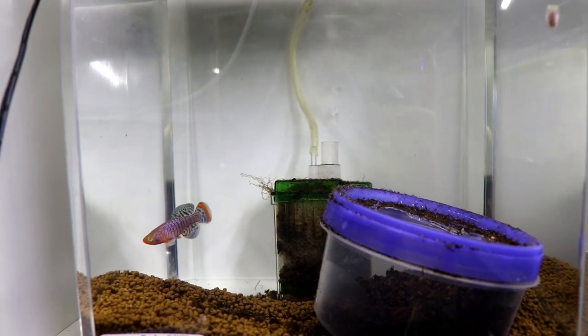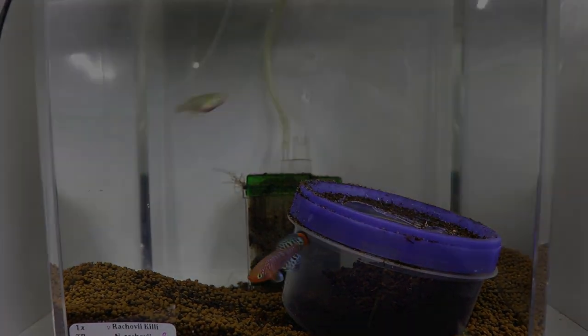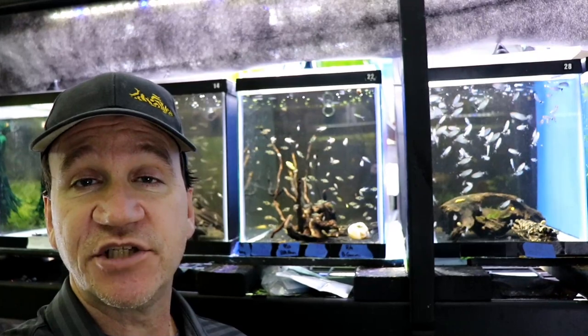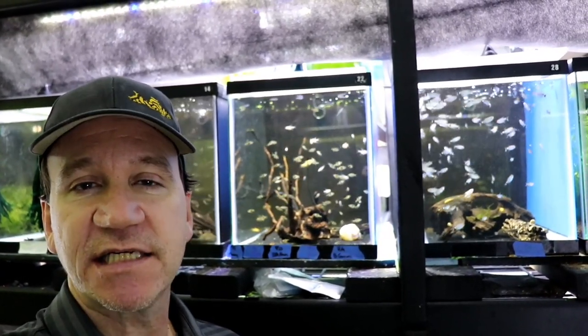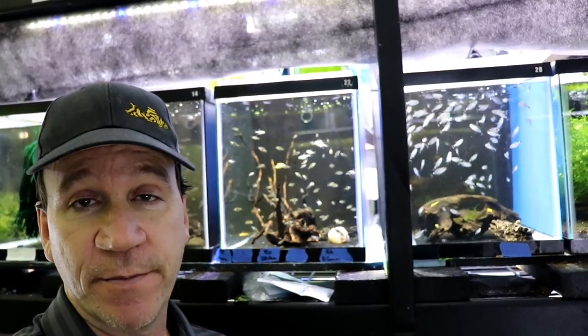We've got new fish for the Breeding for Profit program. Hey, what is going on guys? This is Jason with Jadron Aquatics. Thanks for hanging out with me in the fish room. We've got more new fish for the Breeding for Profit program.